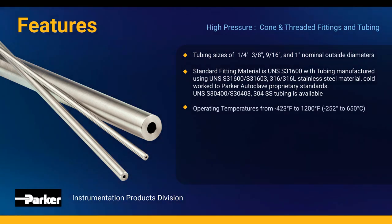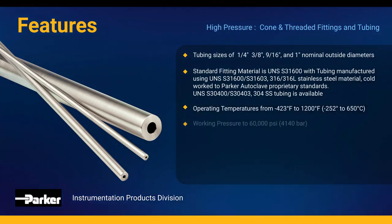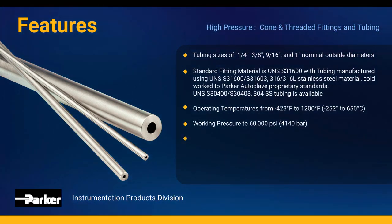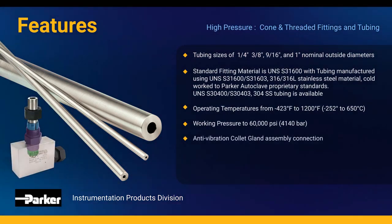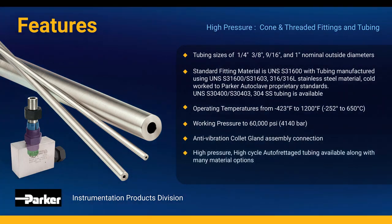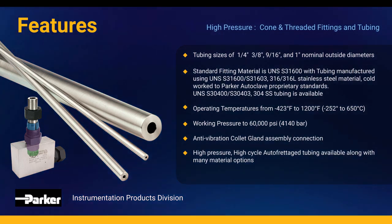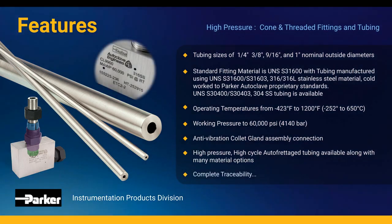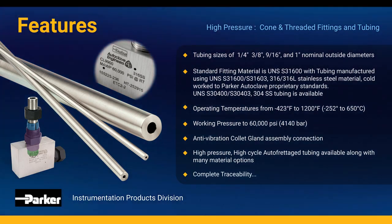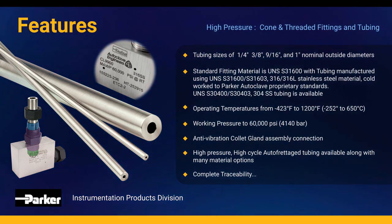Operating temperature ranges from minus 423 to 1200 degrees Fahrenheit and a working pressure of 60,000 PSI. Optional features include our anti-vibration collet gland assembly connection, along with our high-pressure, high-cycle auto-fretage tubing process with many material options. And for complete traceability, every Parker Autoclave fitting is labeled with the name of the manufacturer, the part number, the material, the heat code, and the maximum pressure.